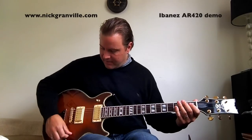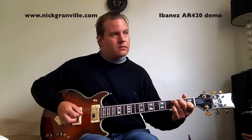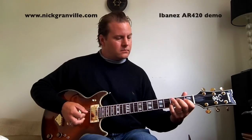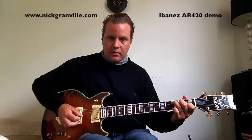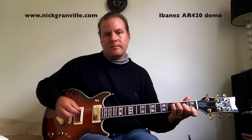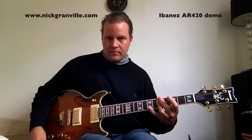And then the bridge pickup. So this is the bridge pickup in full humbucker mode. Bridge pickup in single coil. And bridge pickup in parallel.